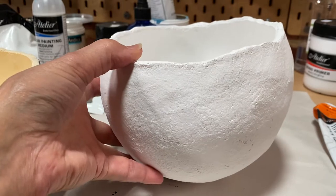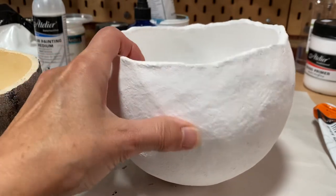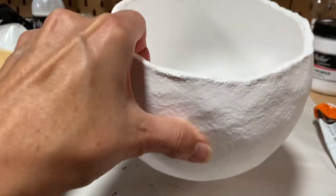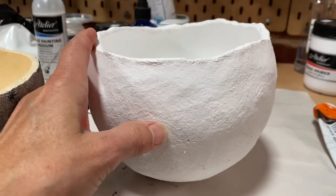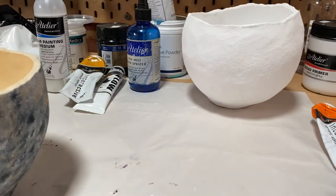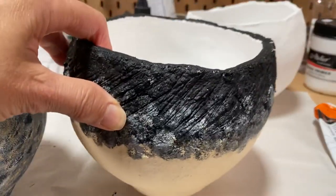This is a pot that I've gessoed — it's a bowl really — and you can see that it's just all white. I'm going to paint that one next, and this is one that I've already painted.